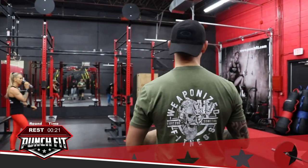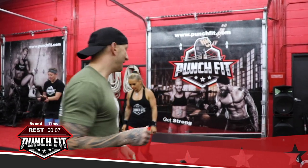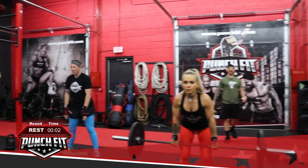We've got 20 seconds. Again, we're going to start with the cleans — sticking with 8 reps. We're going to go right into the push-ups with no break in between, and then right into the burpees right after that. Alright guys, get ready — here we go, and go.